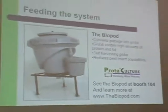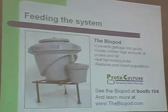You can feed the system with commercial pelleted feeds. You can also feed it with a more sustainable diet of black soldier fly larvae, vegetable scraps, and other things which are currently considered waste products. If you come to booth 104 we have examples of black soldier fly production methods. This is the device we use to raise black soldier fly larvae, called a biopod.